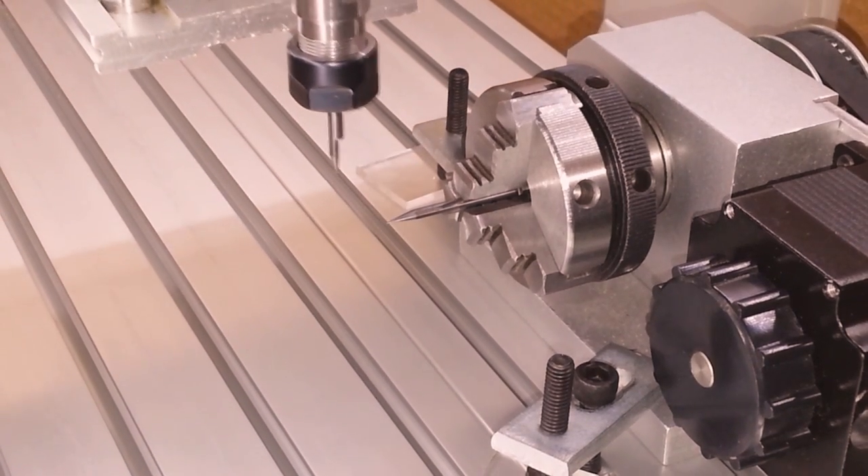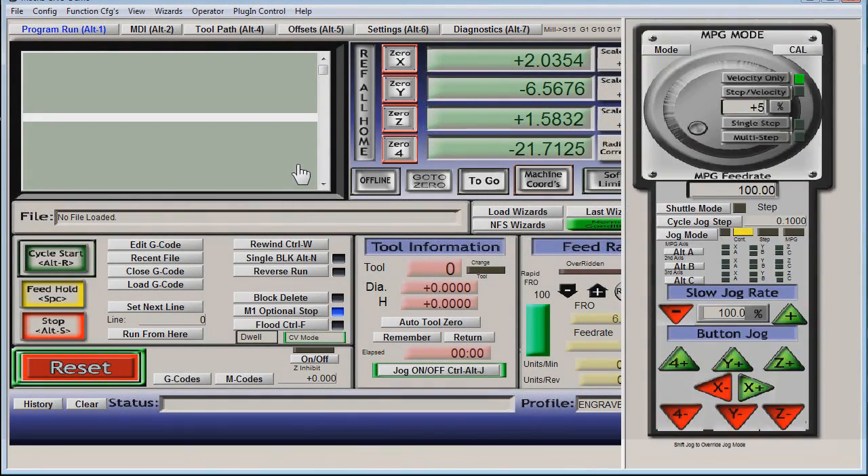Alright, zero setting the Y-axis to the center line of axis A. First things first, we need to slow it down — like way down.